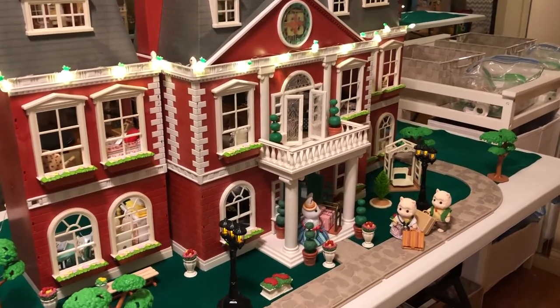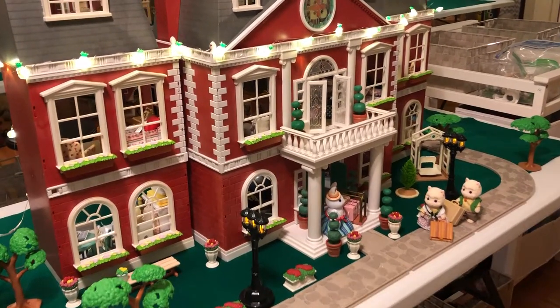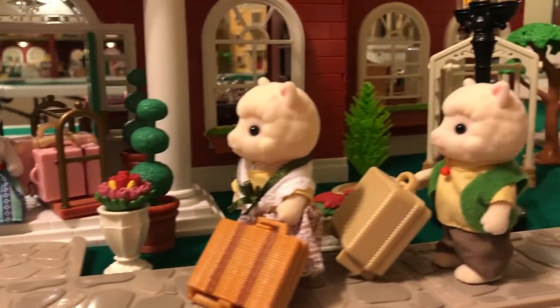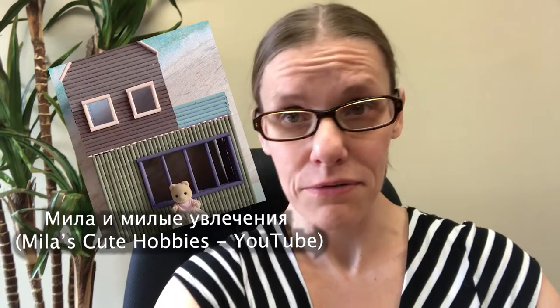Welcome back to Critterland. Today I'm going to show you a little tutorial on how to make these DIY hotel guest books for your Calico Critter and Sylvanian Families Hotel. They can be used in any building — if you make your own buildings out of cardboard or other materials, like I've seen some collectors do, you can definitely use these to make a little hotel.